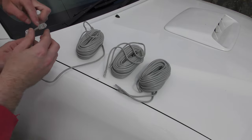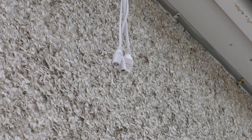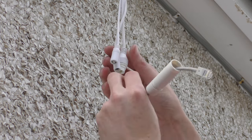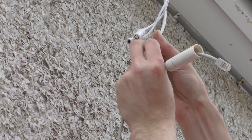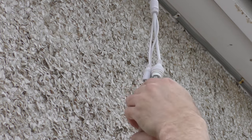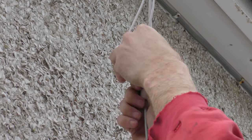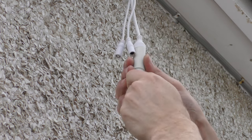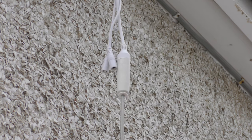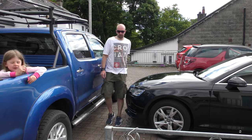Now play the exciting game of untangling your network cables before you start. The plan is to tape all three cables together and tape them to a pokey stick to feed them through. Put all three together and feed them through.